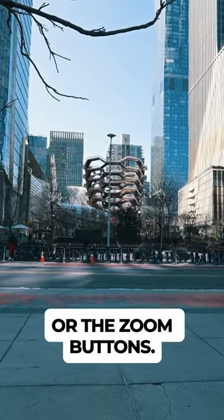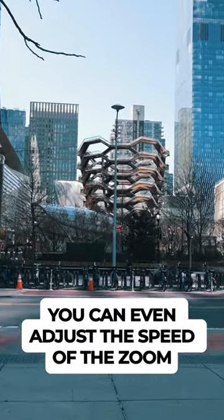It can also be controlled via a remote, computer, or the zoom buttons. You can even adjust the speed of the zoom to fit your use.